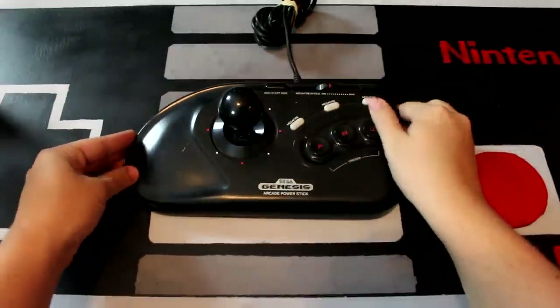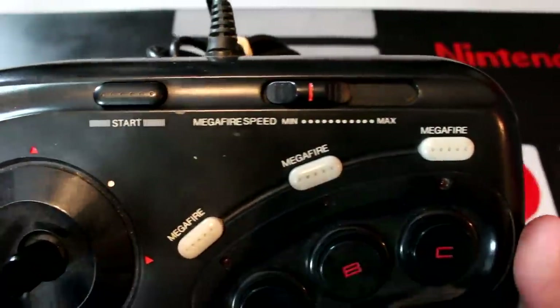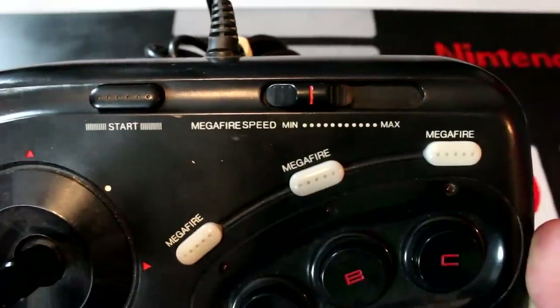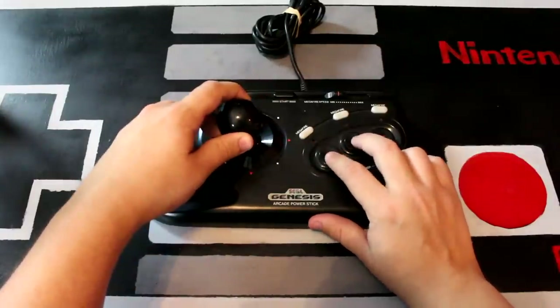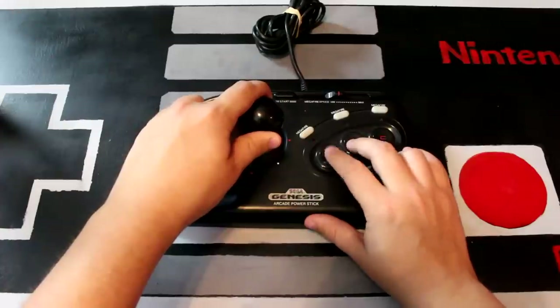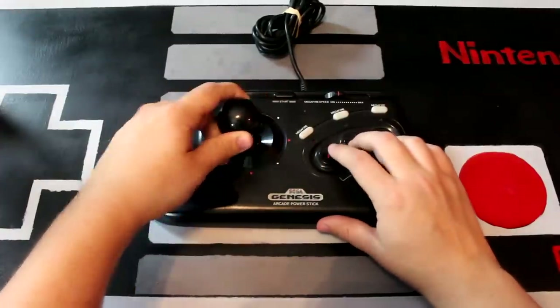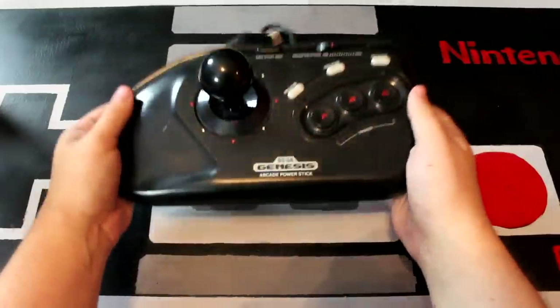Next up, I've got the Sega Genesis Arcade Power Stick. One of my favorite things about arcade sticks, and one of the reasons I think they're so cool and fun to collect, are their distinct designs. This fight stick is very distinctly Genesis. Even with the turbo feature, Sega opted to call this mode Mega Fire, which has got to be a reference to its overseas counterpart, the Sega Mega Drive. Much like the NES Advantage, this one also has kind of a mushy stick and less than perfect buttons, but it's great fun to kick back with for a game of Mortal Kombat or Streets of Rage. On the plus side, it does have this nice ergonomic handrest on the left side, and a sturdy metal base, which gives it a bit of weight.